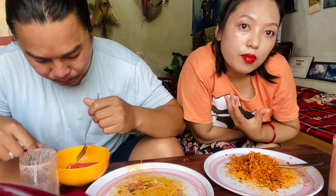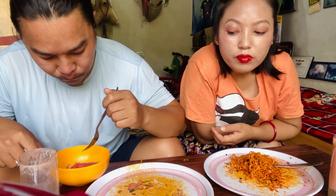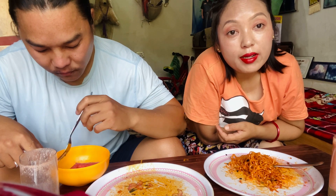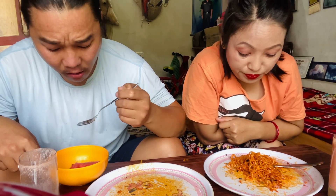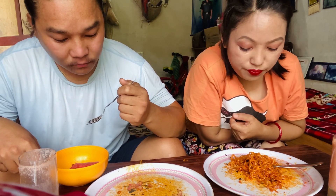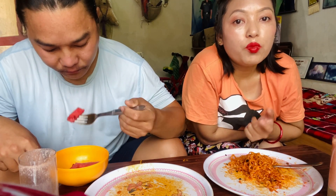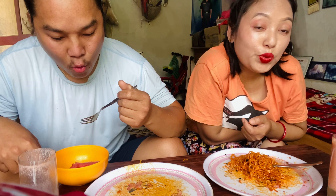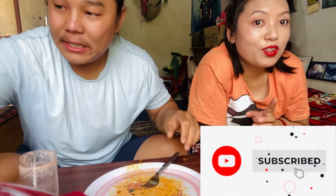I am very happy to share my video. See you in the next vlog. Bye-bye.